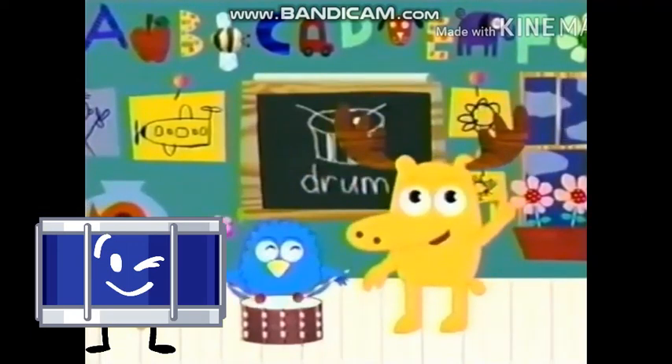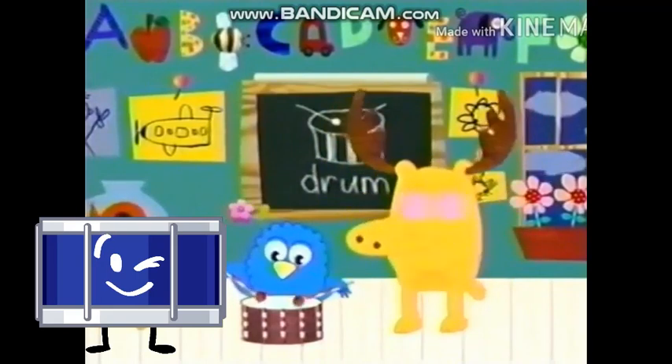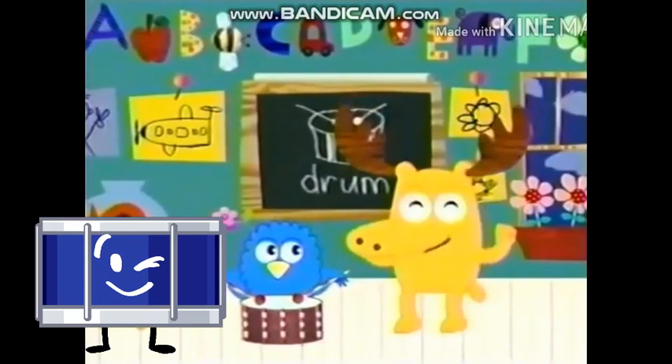Hello again! Remember that rhythm Z taught us? Yeah, that's the one! Well, what do you say we try it faster? Do it Z! One more time! Faster!